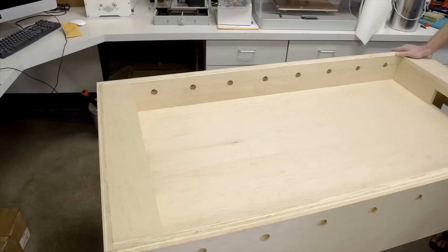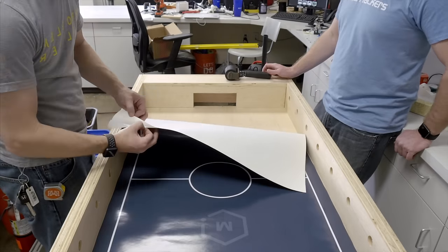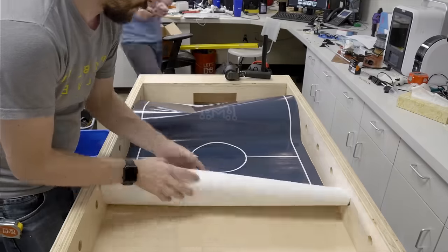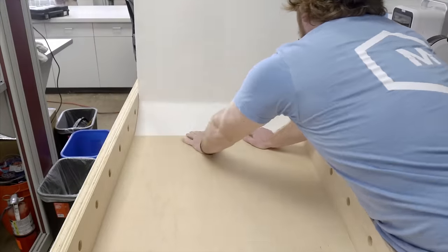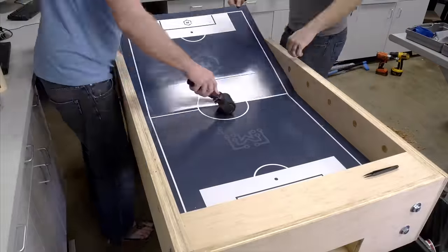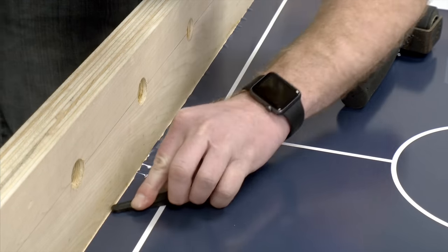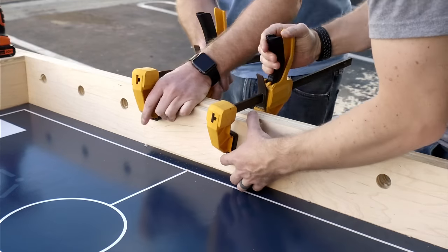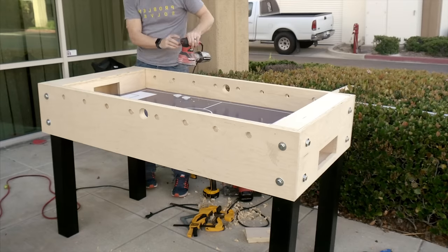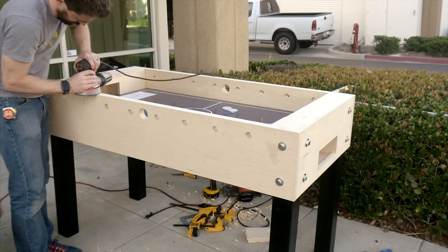The next step was to add the graphics to the field, and this is something we had printed on vinyl at a local print shop. We trimmed the end to make it fit and then started laying the vinyl down. We were in a time crunch, so we just used vinyl — it won't last forever as it gets played with, but if you want to protect it longer you can put a clear coat over it or add a piece of plexiglass over the entire playfield. We used a roller to roll this down removing bubbles as we went, and using a small squeegee is really handy for the edges as well. Another hole we forgot to drill before assembly was the ball drop. We clamped on a backing board and used a large Forstner bit to drill the hole into each side. That's another one of those things to do at the very beginning if you can. I used a sander to go over the entire table to smooth out the surfaces and the edges.